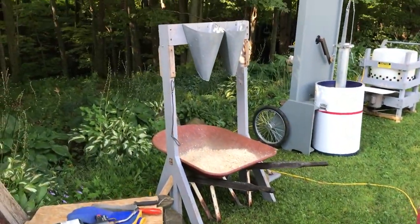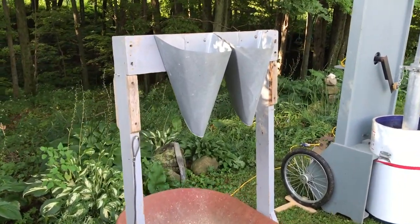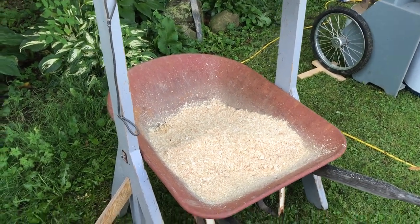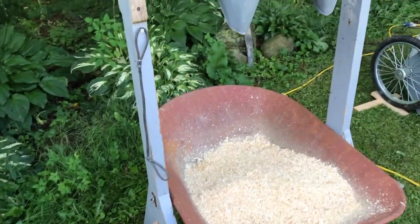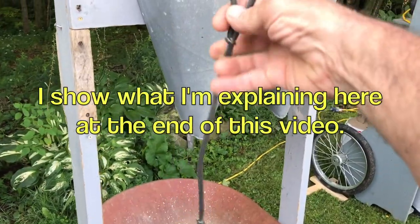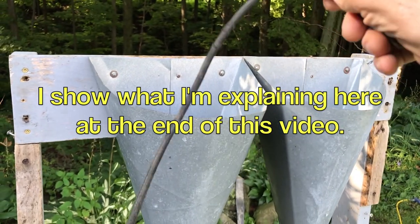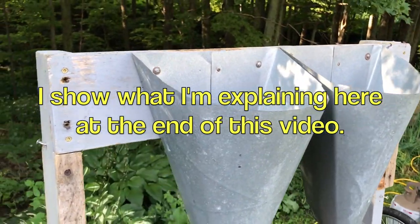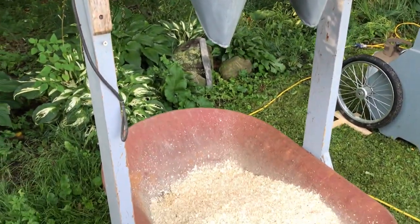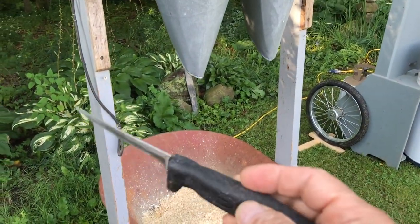Over here we have the killing cones. I will upend the chickens into them, slice their necks, and let them bleed out down into the sawdust — or wood chips, I should say. I have extra wood chips there. This right here is a bungee cord. I'll make a loop out of this and once the chicken is in the cone, I'll loop it around the chicken's feet, stretch it down, and tie it off. I have a knife that I use just for cutting their necks, and it's right here, convenient.